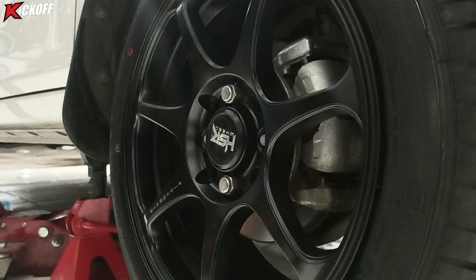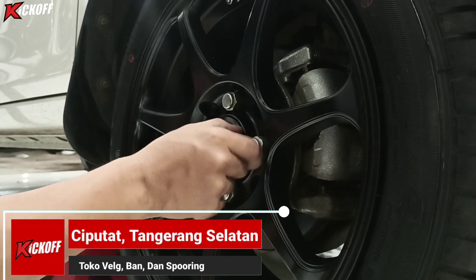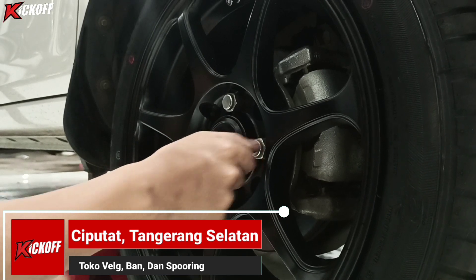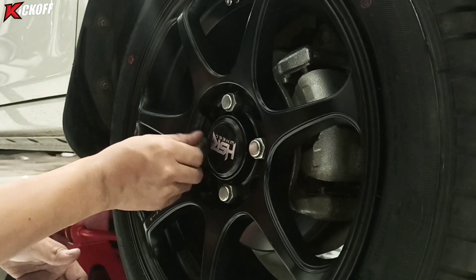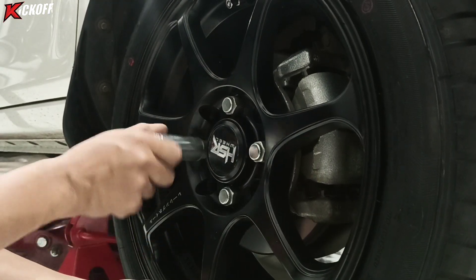Rekomendasi ya, tampilannya bakal tampil JDM style, dan di velgnya tuh ada variasi tulisan Jepangnya juga. Velg ini juga bisa digunakan untuk mobil lain.